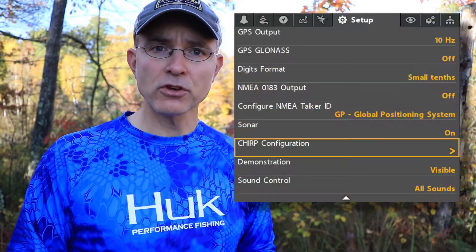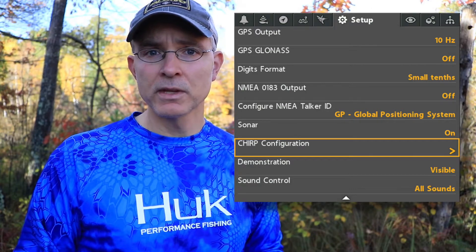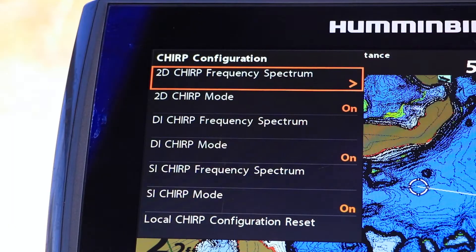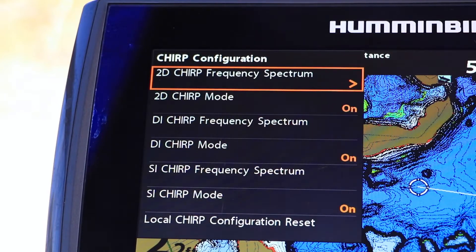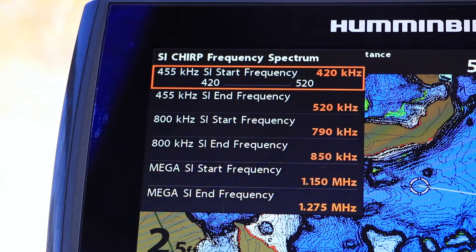The Chirp Configuration submenu, found under the Setup menu tab, gives you complete control of all of your Chirp sonar transmissions. Using this submenu, you can turn Chirp sonar transmissions on or off for any of your available sonar techniques. When Chirp is enabled, you can also control the specific frequency range being transmitted for each technique.